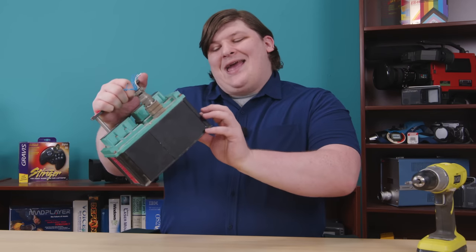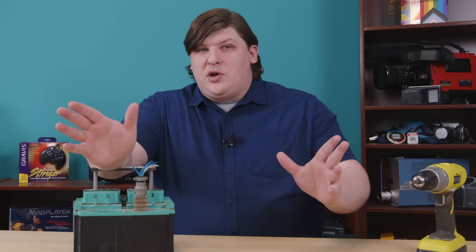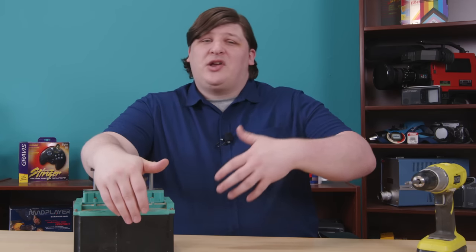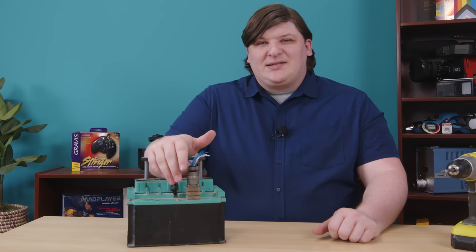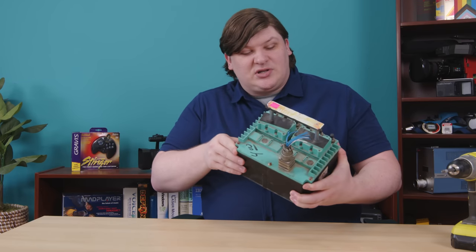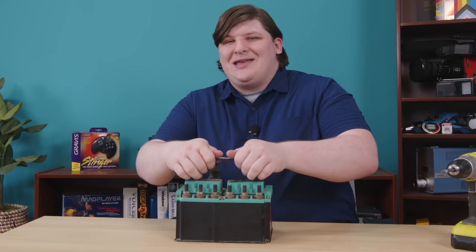It has a continuous duty cycle rating, which means you can apply voltage to the coil at 8 in the morning and leave it running until 8 the next day with no problem. This is in contrast to a partial duty cycle, where you could trigger it for a few minutes but then need to let it cool before triggering it again. Nothing particularly remarkable about this relay except the thing on top — a large plunger that says battle override. This doesn't move, but I think that's because battle override is currently engaged already.